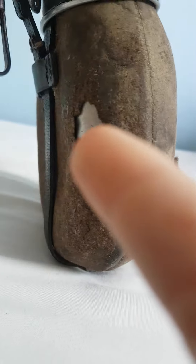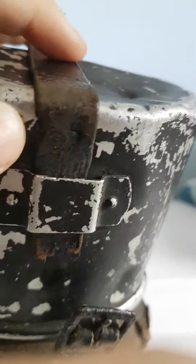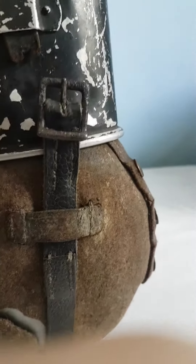Here you've got the cover. This is a late war one, because this isn't leather — this is airsatz. It's fake leather.